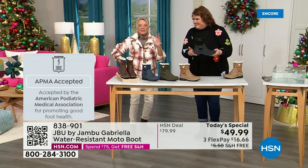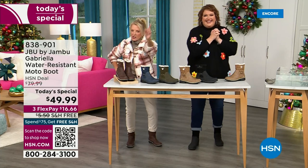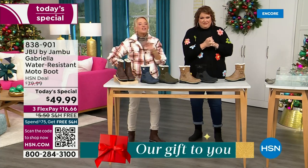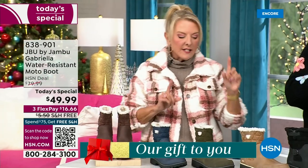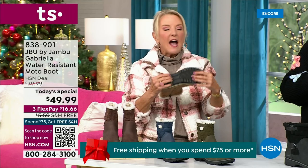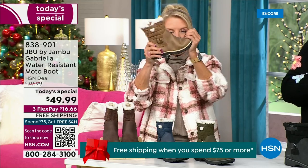We have three flex — that means spread your payments out over three months with a major credit card. Every detail about this is delicious. They even have a beautiful footbed called Alterra. Look at the flexibility — it is wildly lightweight. I opened the box and thought they'd be heavy, but they're almost as light as a feather, and so soft inside.